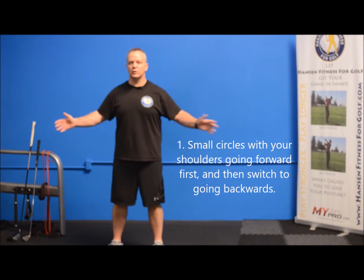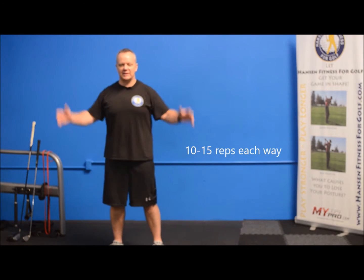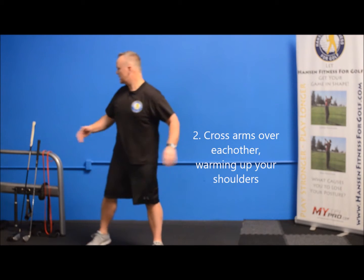The first thing you want to do is small shoulder circles forward. You always want to start forward and never go up over your shoulder joint — just keep them low — and then back. We're going to do about 10 to 15 of those back and forth, and then we're going to cross our arms over. We're really warming up the shoulders because that's such a huge part of your golf swing.